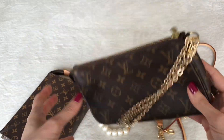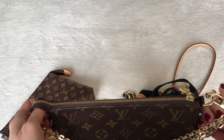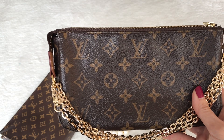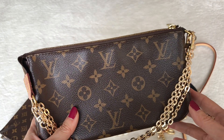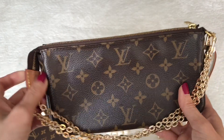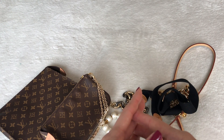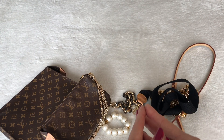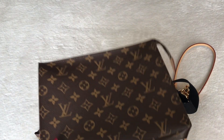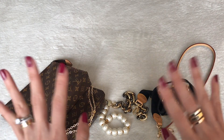I am going to do a video soon comparing this with the Chanel wallet on chain, as both are considered somewhat entry-level pieces — although both are now over $1,000. I'll compare those two in an upcoming video, so stay tuned for that. Let me know your thoughts in the comments. I'm really curious which of the new versions you're gravitating towards. I already have the original so I'm not buying any of the new ones, but for those of you on the market, I'd love to know. See you all next time — thanks so much, bye!